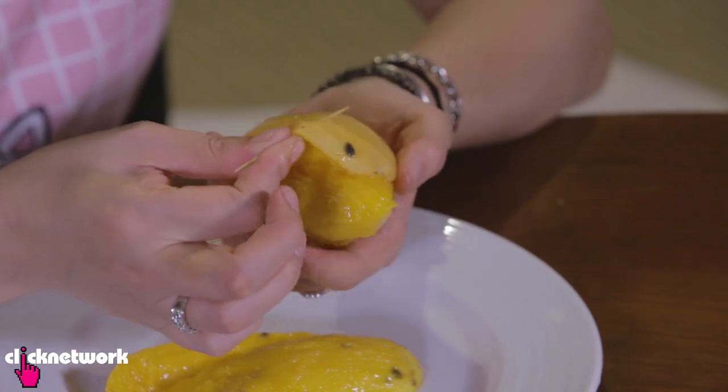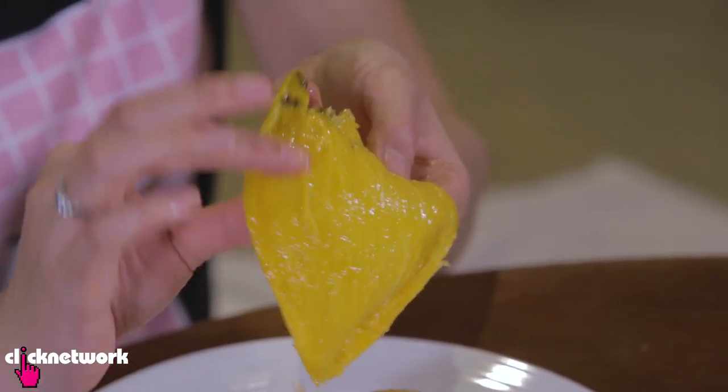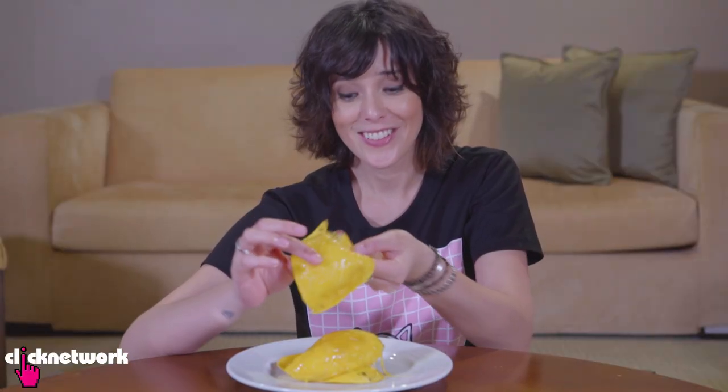Same thing again — separate the skin from the flesh. Just like that. There's not much flesh on the skin, so you're not wasting much of the mango. That's fantastic.